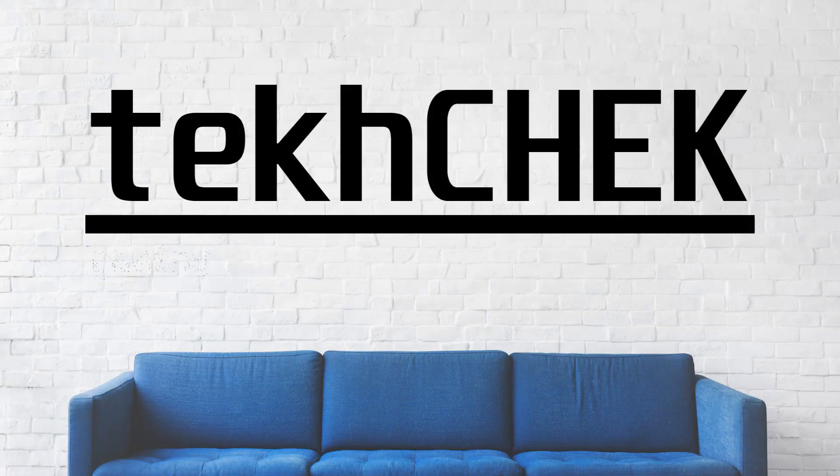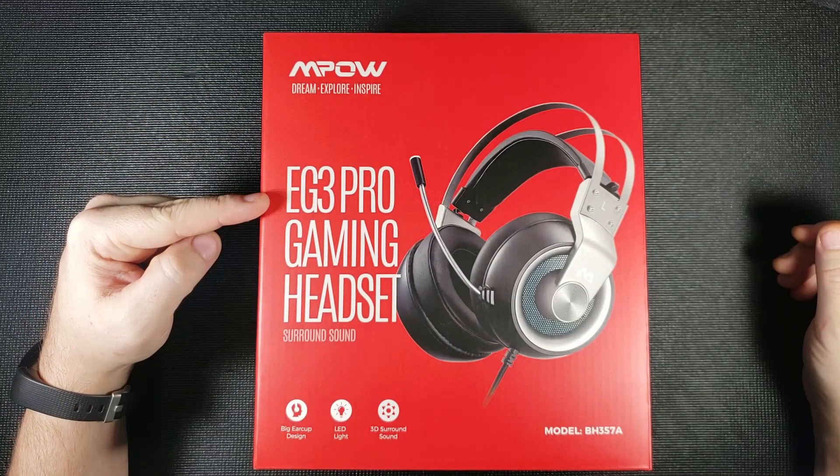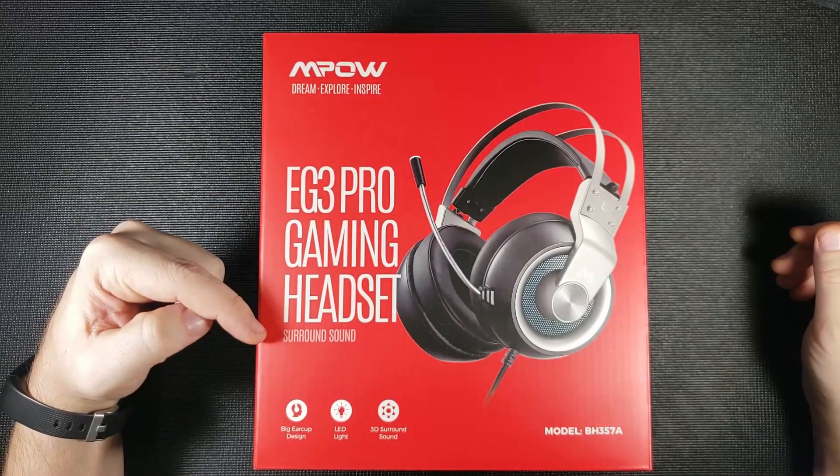Hey everyone, I'm Andrew and welcome to Tech Check. In today's video, I'll be unboxing M-POW's EG3 Pro Gaming Headset with Surround Sound.